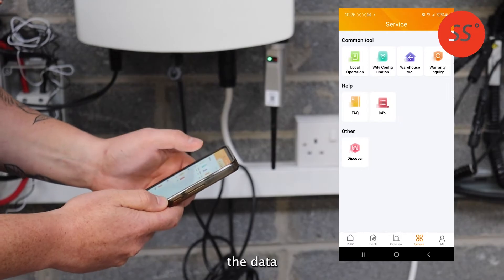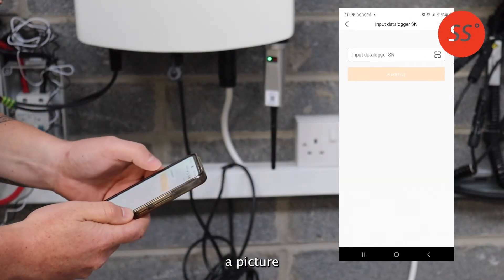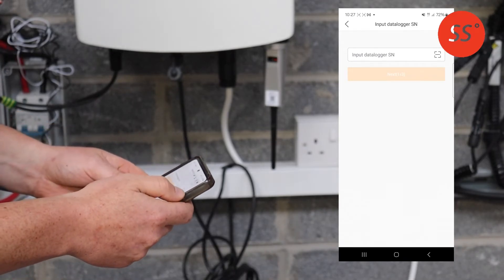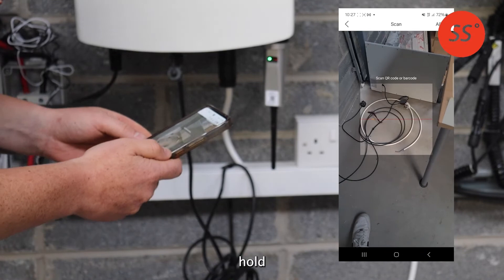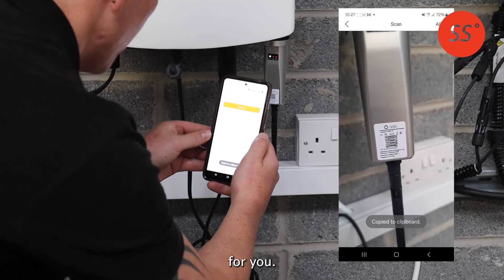It's now asking you to input the data logger serial number, or you can take a picture by pressing the square barcode option. It should open your camera and ask you to scan the QR code on your data logger. Simply hold your phone in front of it and it will input the serial number for you.